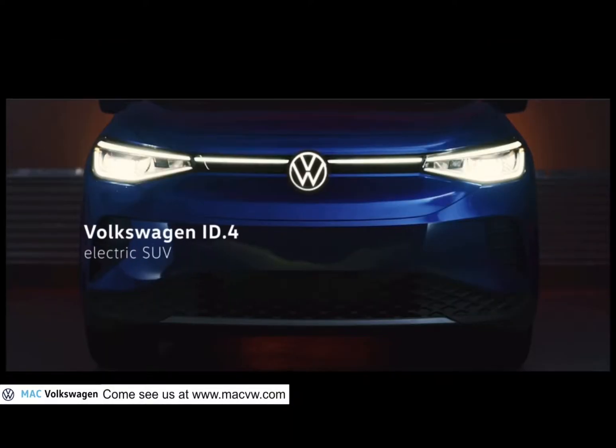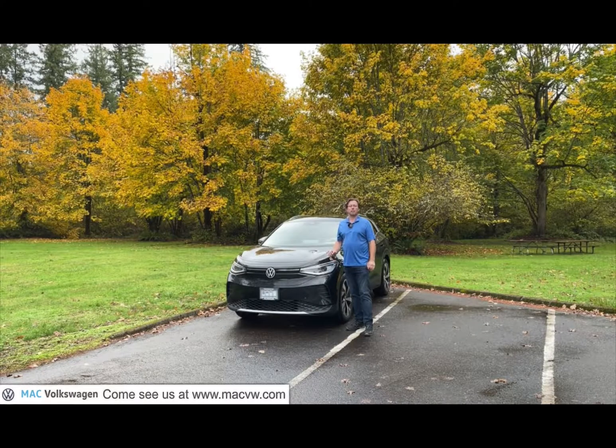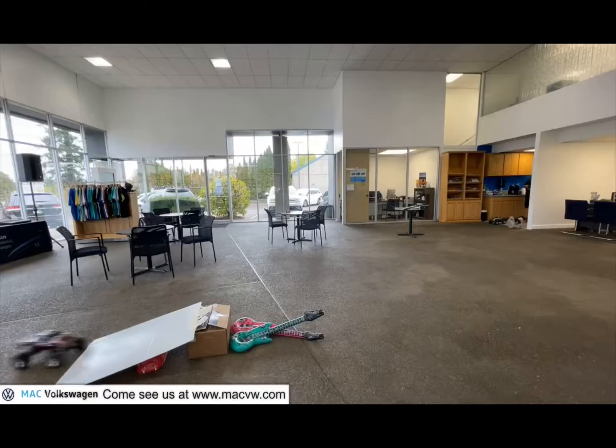Welcome to Mack Volkswagen TV! Hello, this is Joe Hergert with Mack Volkswagen. At Mack Volkswagen, we like to have fun.